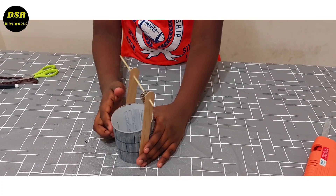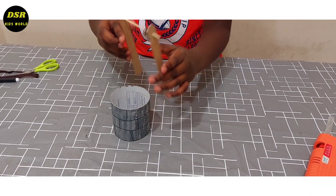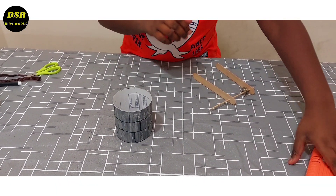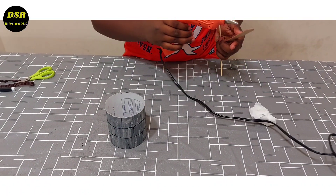Now I am going to stick it with the help of hard glue. I am going to add this glue.